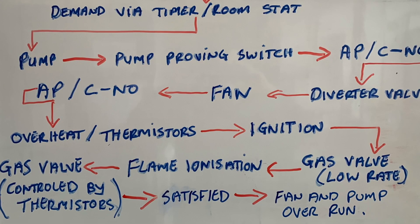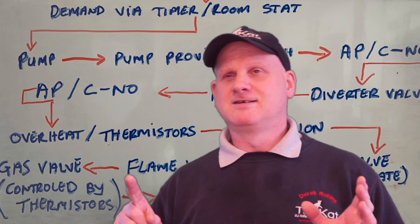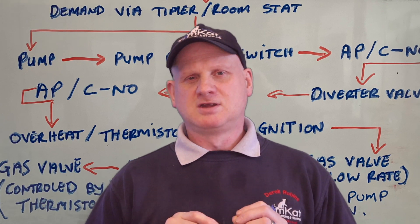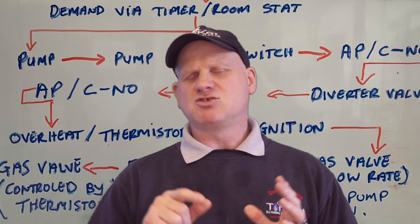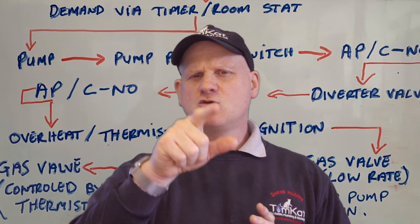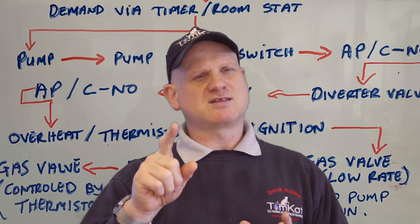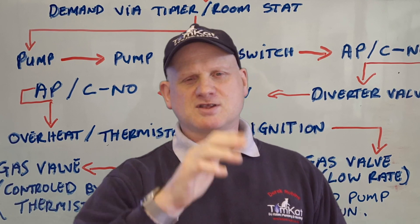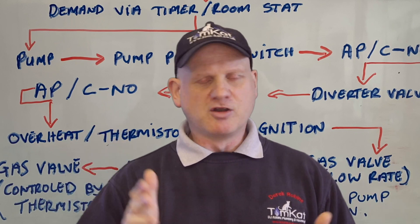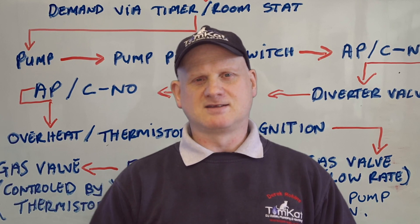After it's done the pump proving switch, it then checks the air pressure switch has got power between common and normally closed. If it checked between common and normally open before anything happened, then it knows you've bypassed the air pressure switch. The air pressure switch is a safety device — it tells the boiler that the fan is running. So it won't move on in the sequence because it knows the switch has been bypassed.